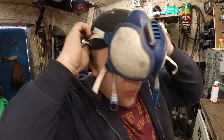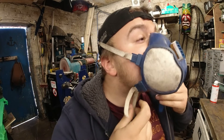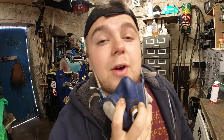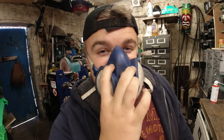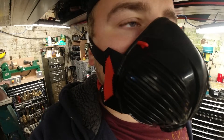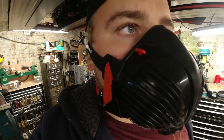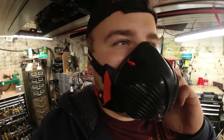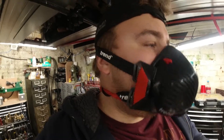Well guys, that's going to be a wrap for this one. Sorry, Trend — you haven't won me on this one. I'll see you next time. Hello? Dave? Oh, it's my mask.